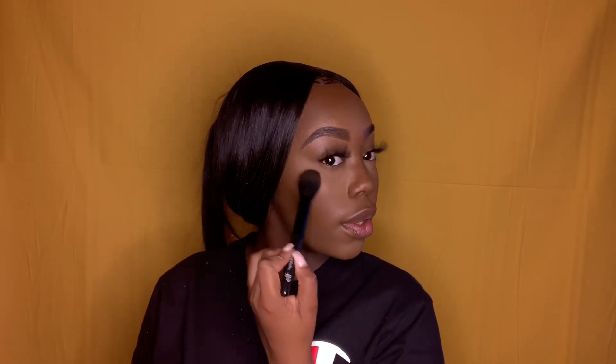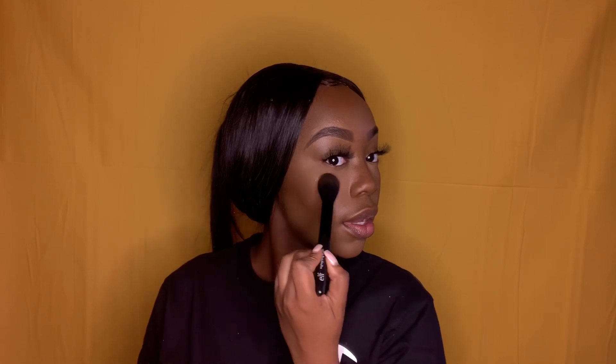Now I'm about to highlight with my favorite highlighter by Becca Cosmetics. You can see my facial expression — yes, honey, glow glow glow! If you're my shade or darker, this shade — I think it's called Chocolate Geode or something like that — it's perfect for chocolate girls, so check that out if you can.